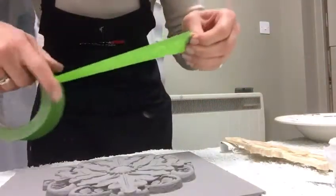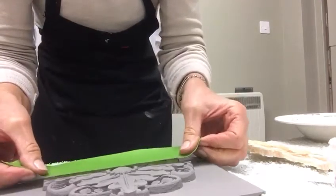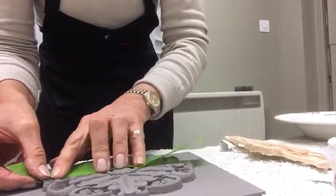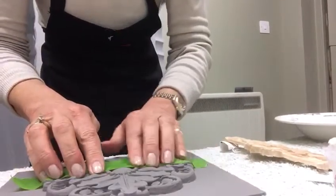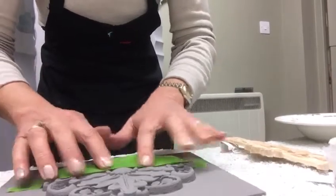So here's my frog tape — this is the nicest tape in the world, it is so good for stopping bleed-through. I'm just going to mark off roughly halfway down; it doesn't have to be too precise.